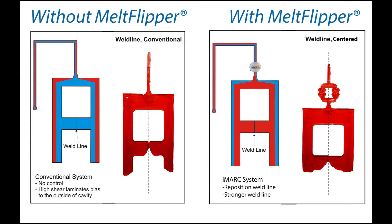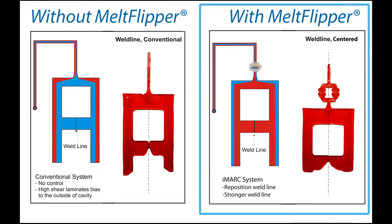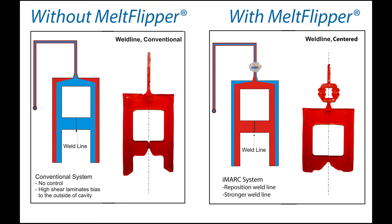Here you will again see the short shot sample without melt flipper, and here you will see the short shot sample with melt flipper. As you can see, there is a distinct difference between how these parts are filling now. There are two major things I want to point out: one being how much further the flow fronts are on either side of this part versus where they are on the part with iMark, and two being how the weld line is forming on this part versus how it is on the part with iMark.